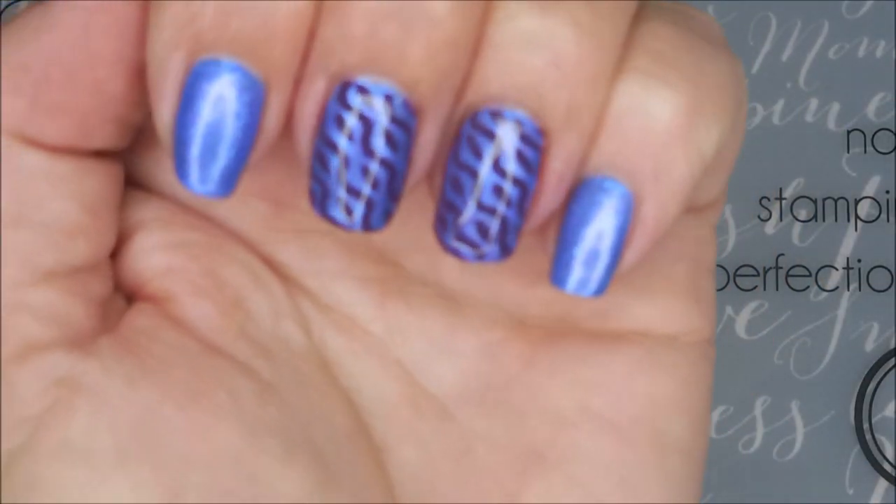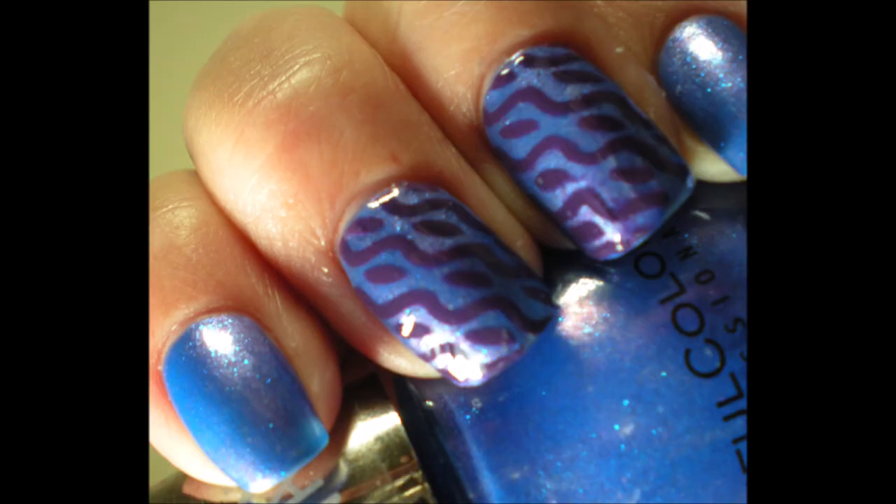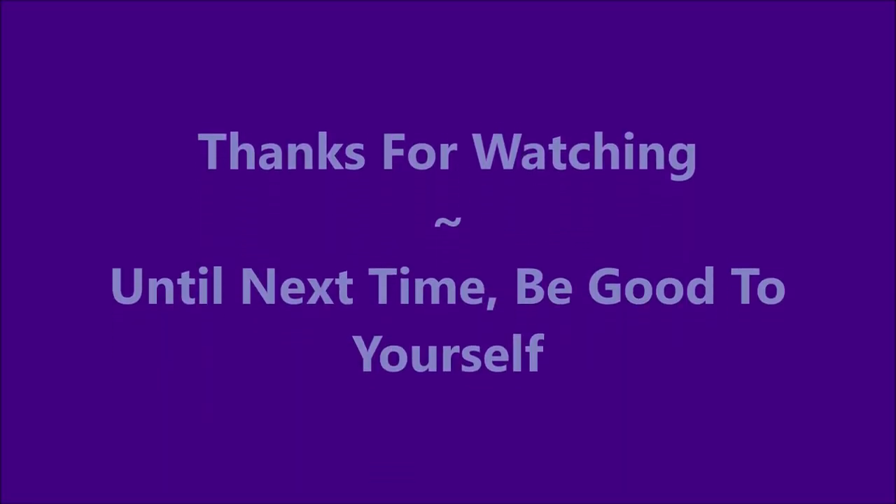There it is. I have a swatch photo coming up real soon. I would love to hear what you think about this — leave me a comment down below and let me know. And that is it for today. I want to thank you for watching. Until next time, be good to yourself. I'll see you next time.